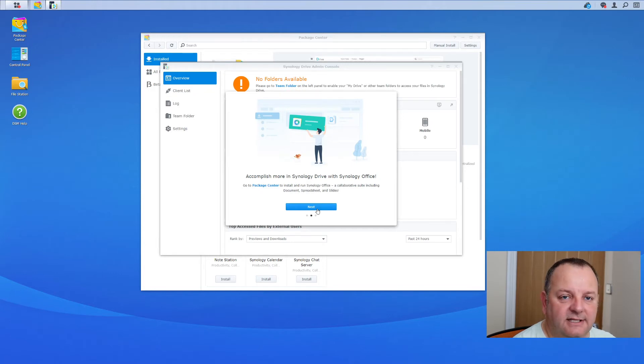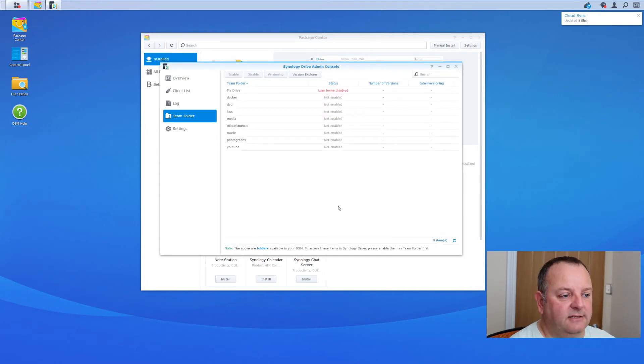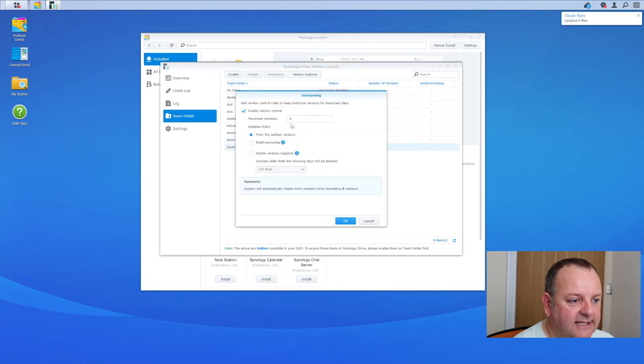Go back into your Package Center and open up the Synology Drive Server again. Read through the setup screens, and you'll get to the admin console page showing your team folders. I'm going to enable synchronization on my YouTube and Photographs folders. Click on a folder and you get some version control settings — these are entirely up to you. Think about how many iterations back you want to be able to recover files. I'm just going to leave these as the default.